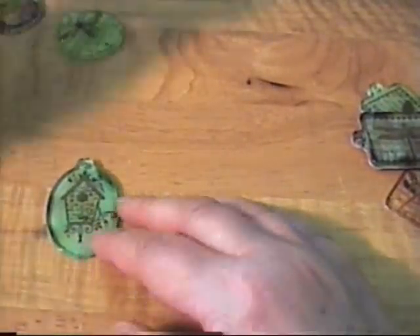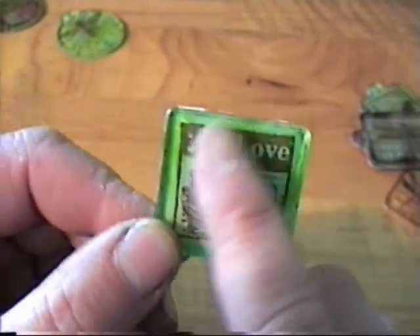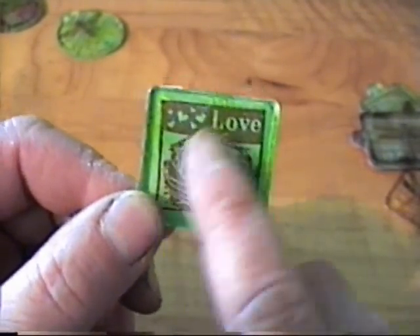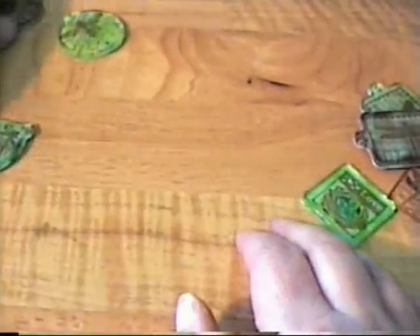And this one was also an inchy — I added some stickles to the eggs, then waited till it dried, glued it, and then alcohol inked the fragment charm.